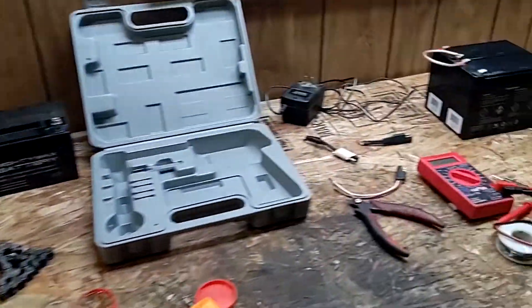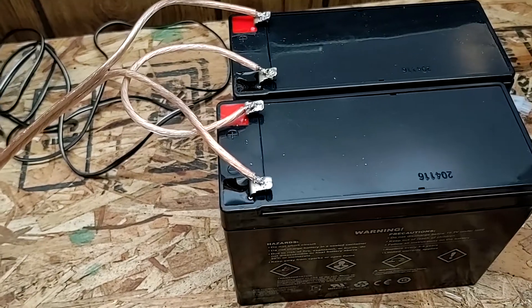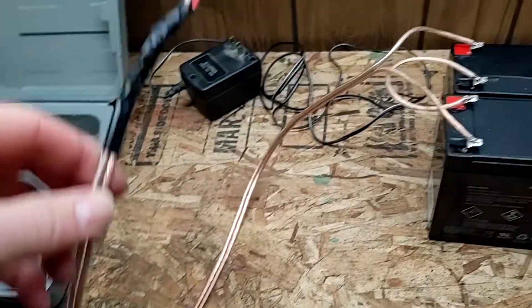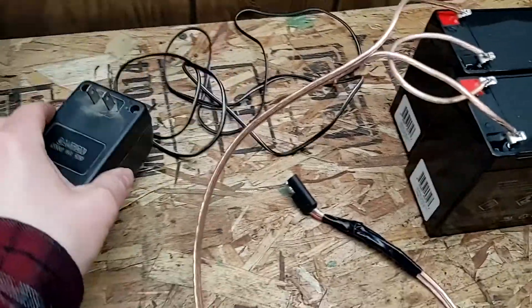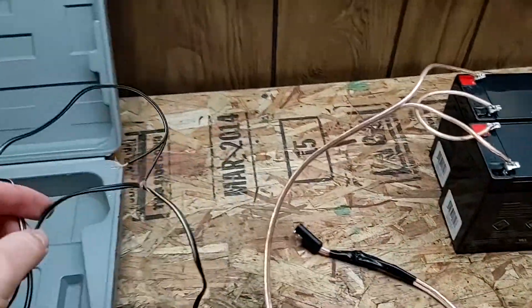So then I can interchange everything. Okay, so I got our batteries all wired up now, and I also got our new connector on there and our nice thick speaker cable. So this is all ready to go. Now I'm just going to go ahead and put another one of these connectors on the battery charger here.